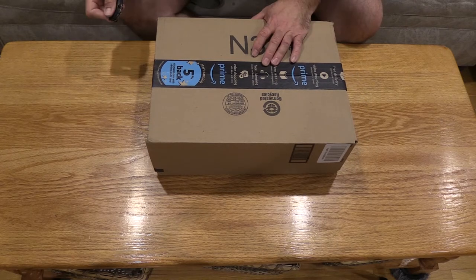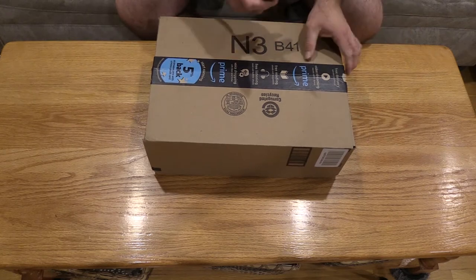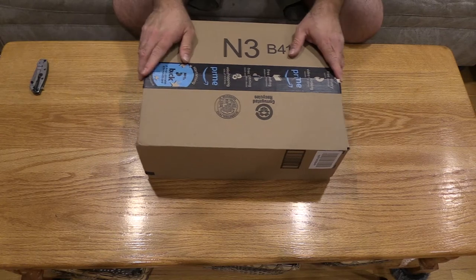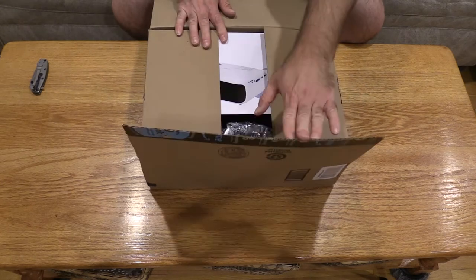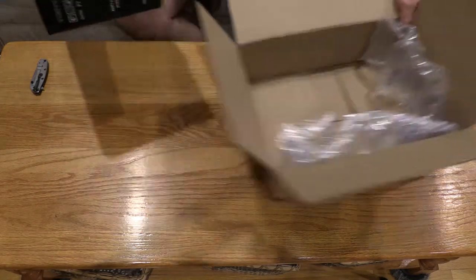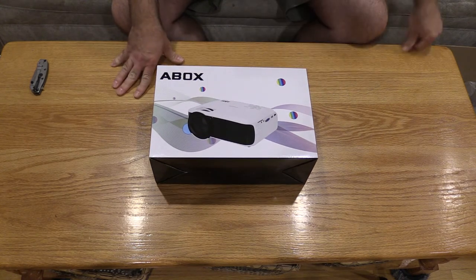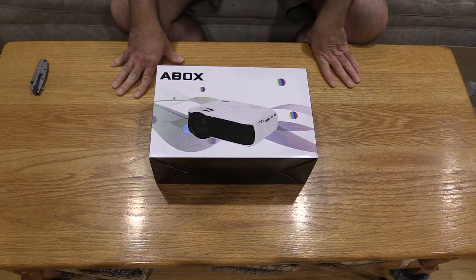Today we have another projector. In a previous video I tested the DB Power T20, got that on sale for around $78. The T21 model also went on sale, but unfortunately it was dead out of the box, and the manufacturer wouldn't swap it for a working one at the same price - even though it was 1500 lumens. I was pretty mad at the vendor. That was through Amazon.